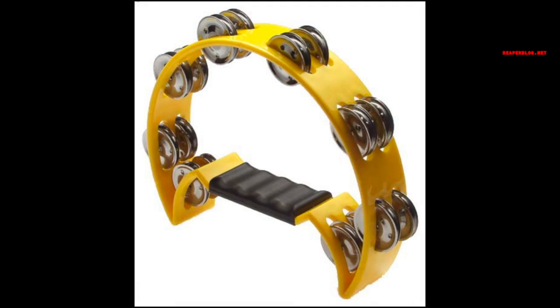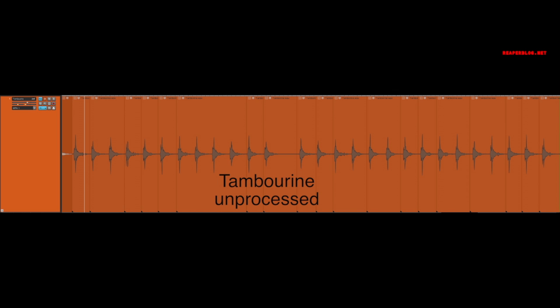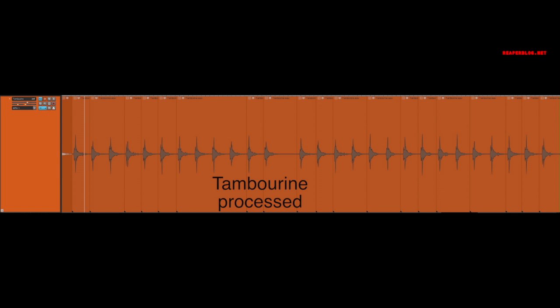And there you can really hear the problems with those reverbs. Moving on to the tambourine — pretty straightforward. For processing, I used the transient controller, increasing the attack and sustain just a little bit. EQ just to roll off the lows very gently, about 3 dB per octave starting at 500 Hz extending up to about 3k, and a gentle boost at 6.5k. After that, some compression with a very fast attack — completely killing that transient — releasing very fast. Then it's going into a delay creating a stereo widener effect of 14 ms, and that's feeding into the two reverbs.